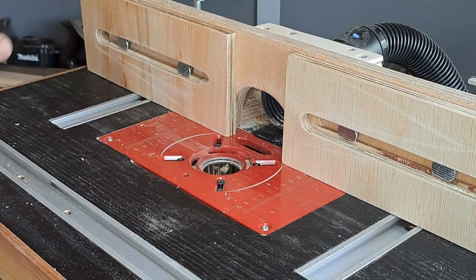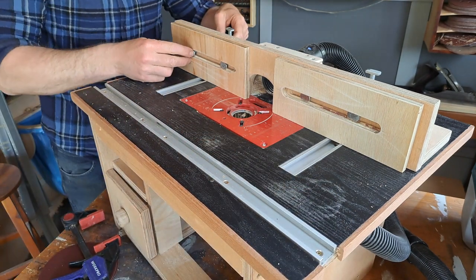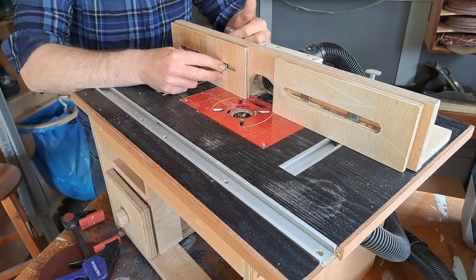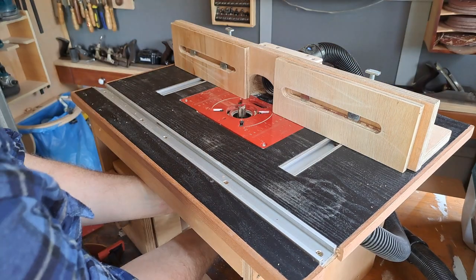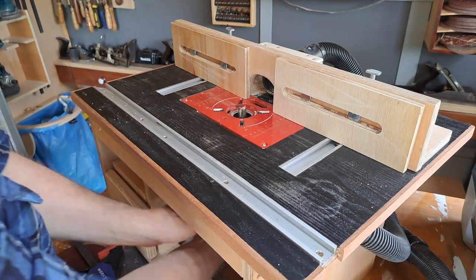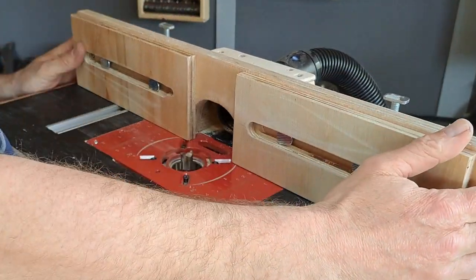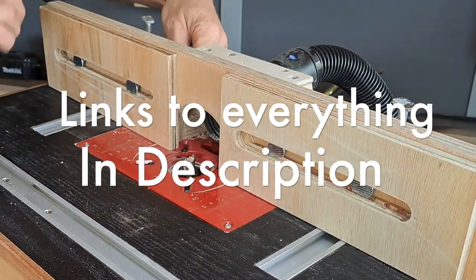I've been looking at router tables for sale in many of the larger stores across the UK, and it looks as if I'm putting a lot of bits and extra pieces on this. There's not a lot of expense gone into it, and some of these tables sell for in excess of £200–£300 without the router. This has been made purely out of scraps and some really cheap pieces that you can buy very easily on Amazon.